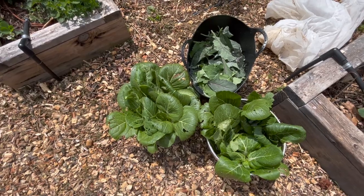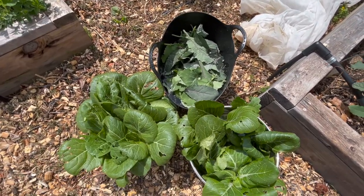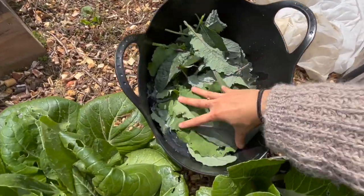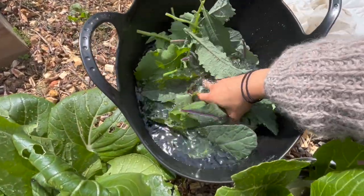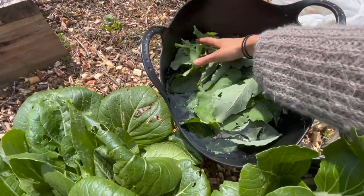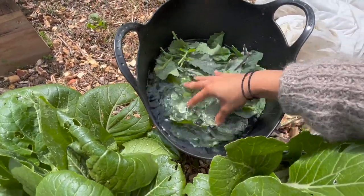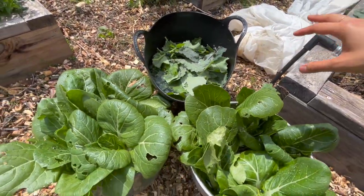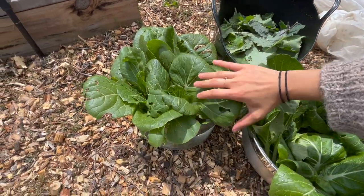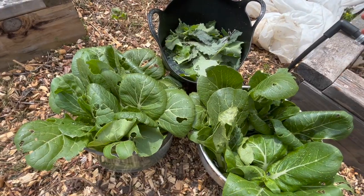Here's what I have so far: two big bowls of bok choy and a big bucket of kale. When I'm picking greens, I like to immediately start soaking them in water because after you pick them they're going to wilt so quickly. Putting them in water helps them get really nice and crisp, and while I'm walking around picking other stuff — especially since it's a little bit sunny today — they won't get too wilty.